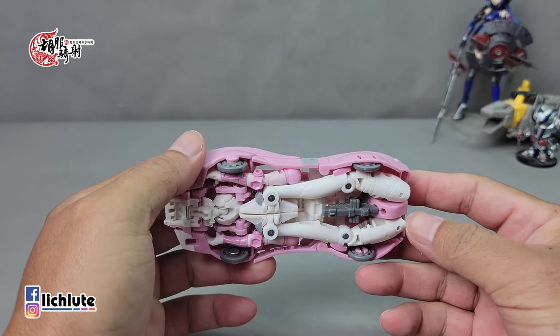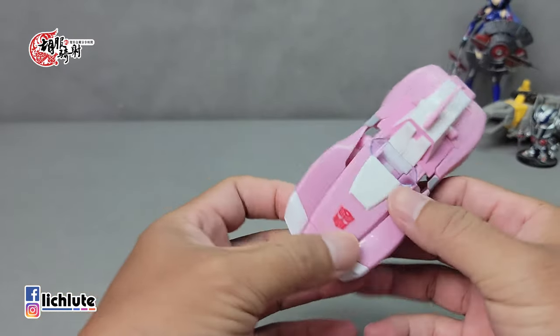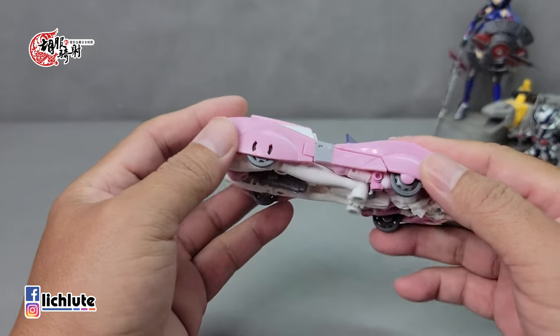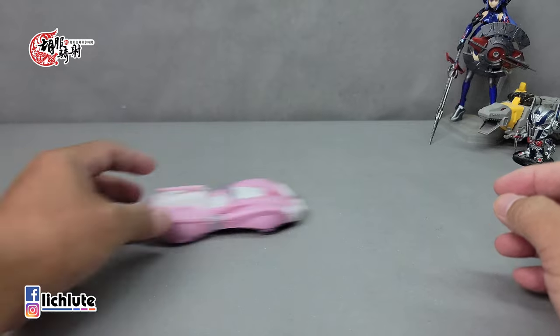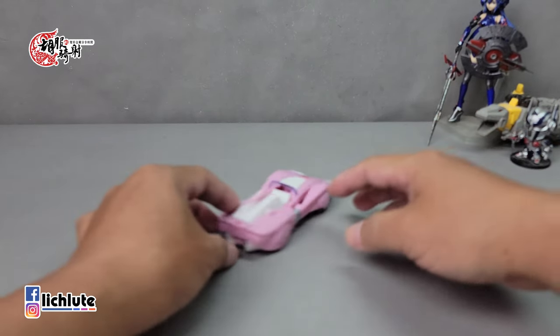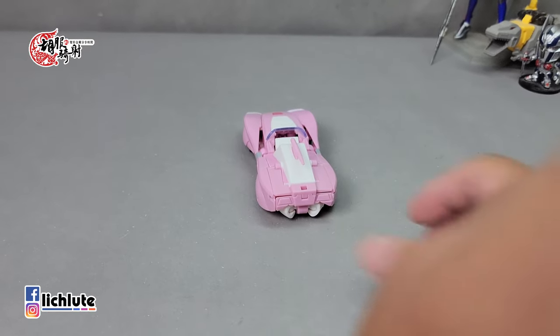This window looks really bad. It's very difficult — the transformation work is difficult. The car mode is very smooth and comfortable overall.